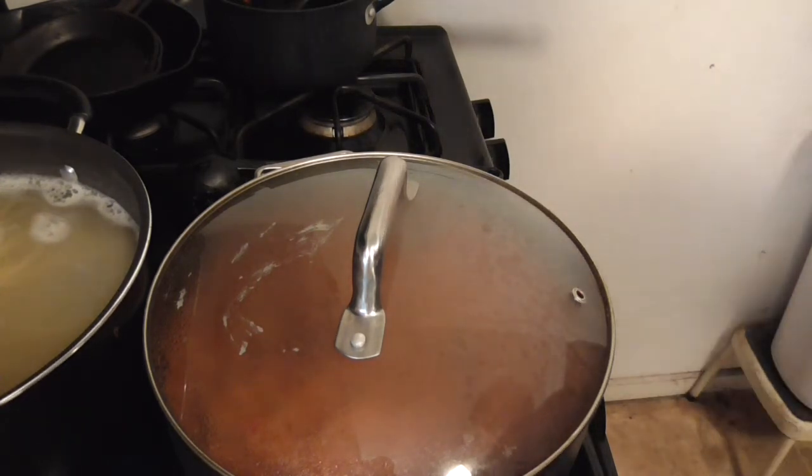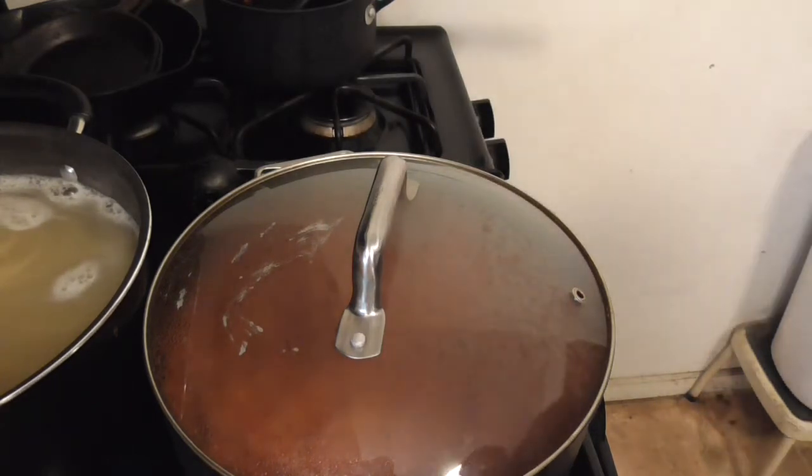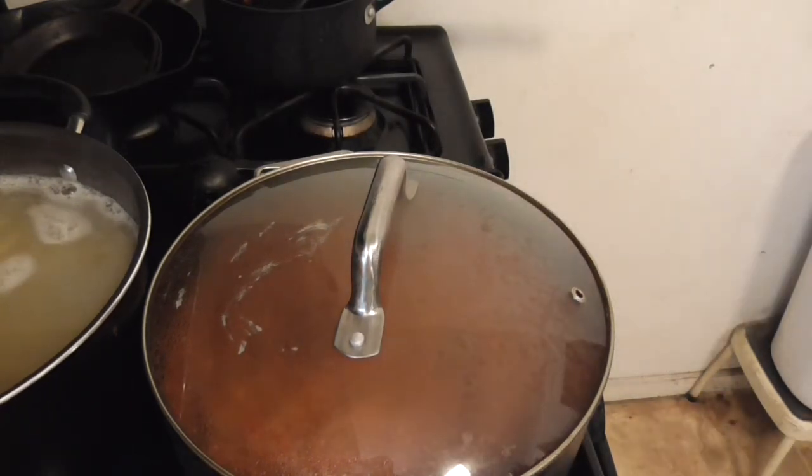That's what I figured — one side would be super soft and the other side wouldn't be. It's gonna have half overdone noodles and half perfectly done noodles.